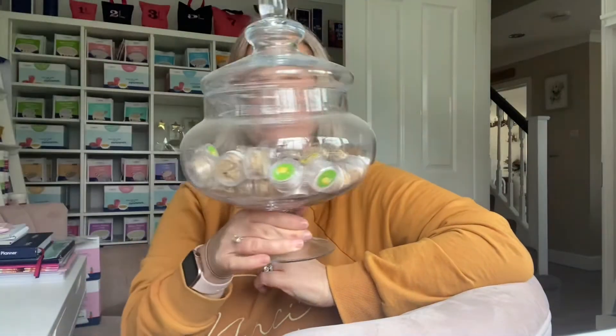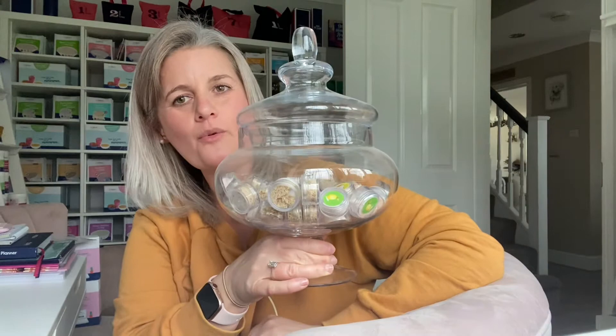Hi guys, how are you all doing? I just want to jump on really quickly and show you my jar of water flavorings. These are all little samples I give out to my slimmers to try the water flavorings, because sometimes you don't want to fork out and buy a whole tub if you're not sure you're going to like it.